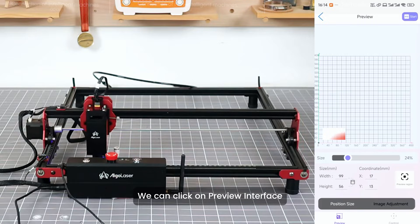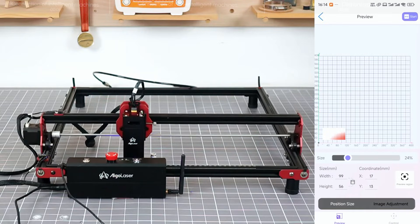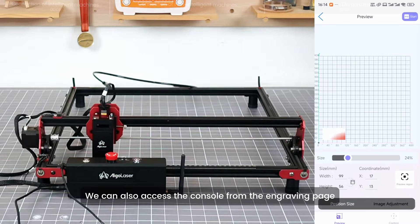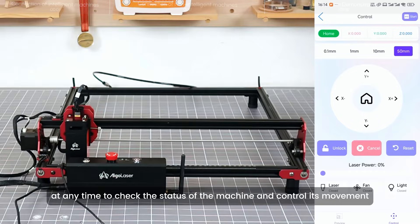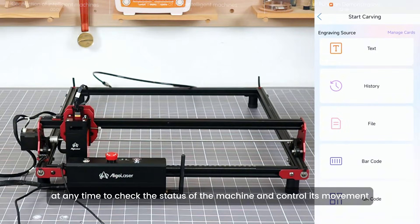We can click on the Preview Interface. We can also access the console from the engraving page at any time to check the status of the machine and control its movement.